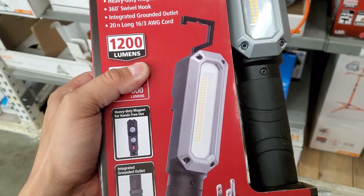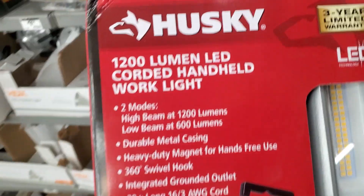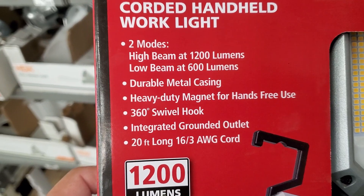If you guys have this, let me know whether it's a decent light or not. I think it's selling for like $39. It's got two modes: high beam at 1200 lumens and long beam at 600 lumens.